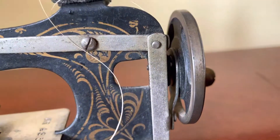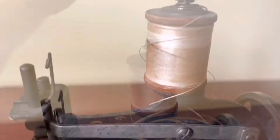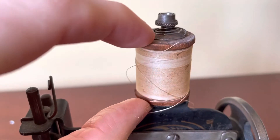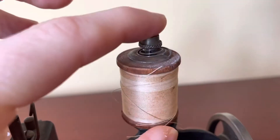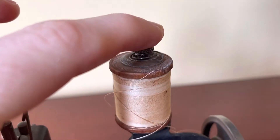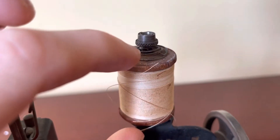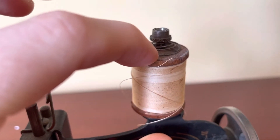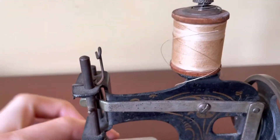The first concern is this tiny adorable spool of thread. As you can see, it's very small and it's held in place with this spring, so I think that means it needs spools in this size family. I'm not sure if that's something I'm going to be able to work with.